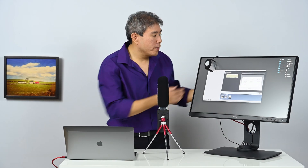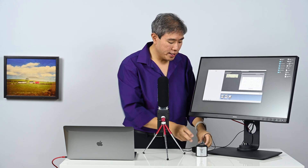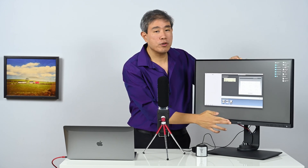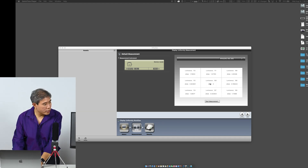Now that we're done with the measurement, I'm going to take the i1 Display Pro, rotate it back, and put the cover back on the lens. You can also tilt your screen back to normal viewing mode. Now that we have our uniformity test result, let's focus on this screen.